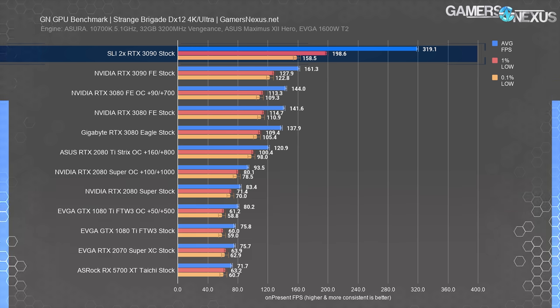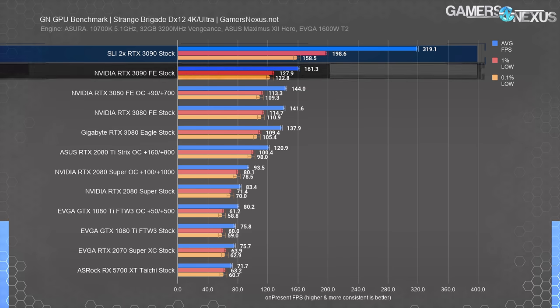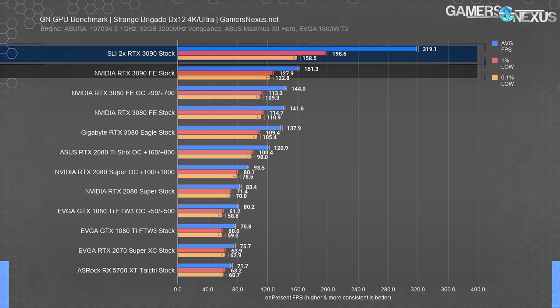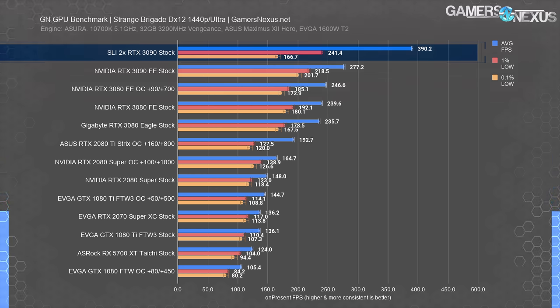At 4K with DX12, we ran 319 FPS average — the frame rate is lower than with Vulkan, but scaling is technically better at 98% over the single 3090 FE stock card. At 1440p, frame rate was 390 FPS average — a 41% uplift. We're bouncing off the CPU limit again, which we saw in 1080p testing. Let's move on to a game people have actually played.